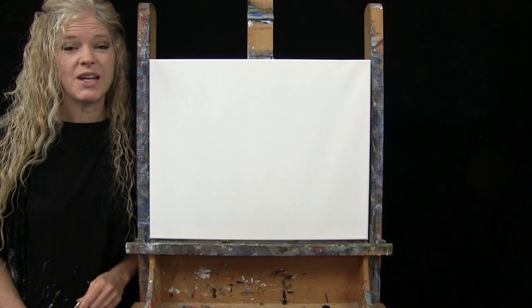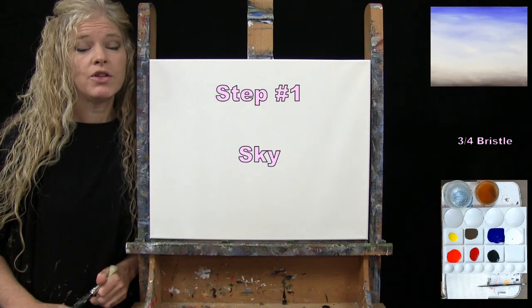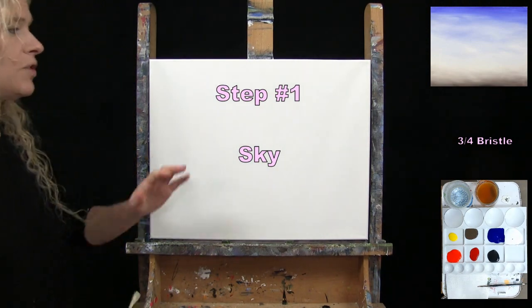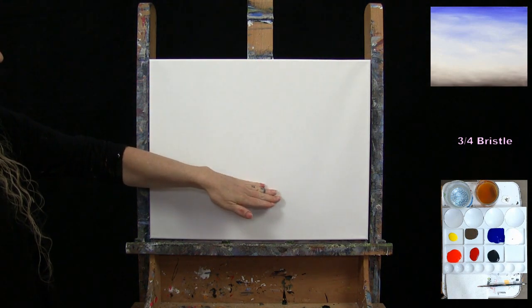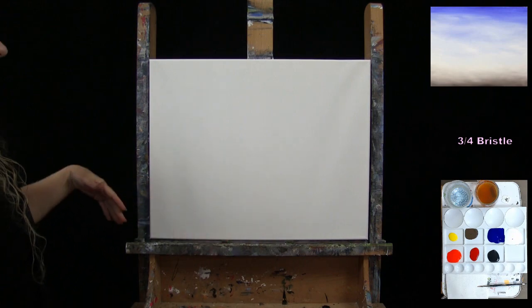For the first step we're going to paint the sky. I'm using my large bristle brush with blue, white, and brown. I'm going to create a gradient — a little darker blue up at the top, fading to light blue down through the middle, and then adding a little warmth with the brown down at the bottom.